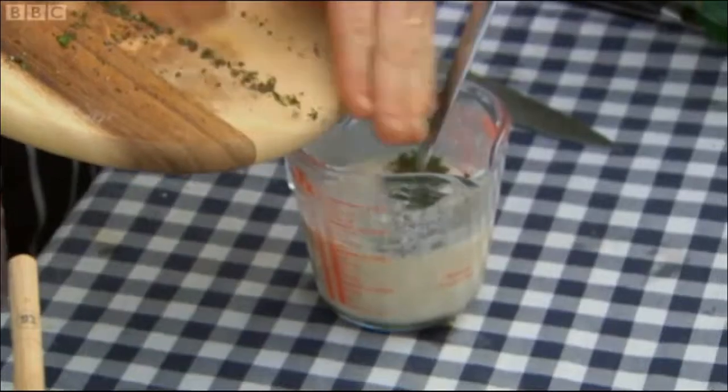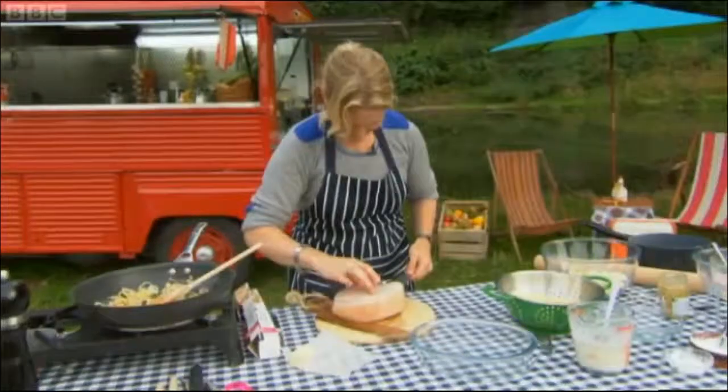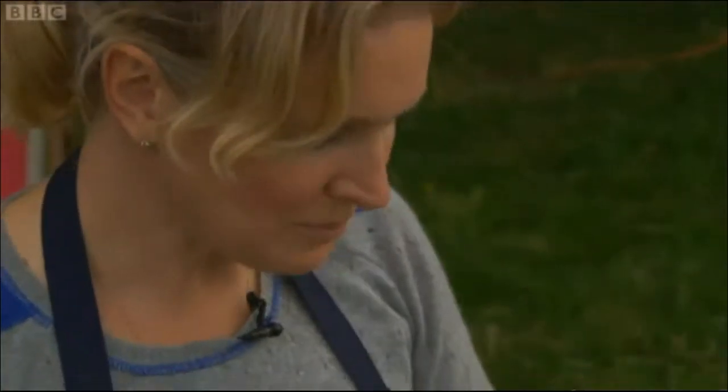The next thing I'm going to do is drain the bacon. It's a little bit hot. Slicing it quite thinly. Mmm, oh, that's delicious. With the bacon ready, she can start to assemble her pie.